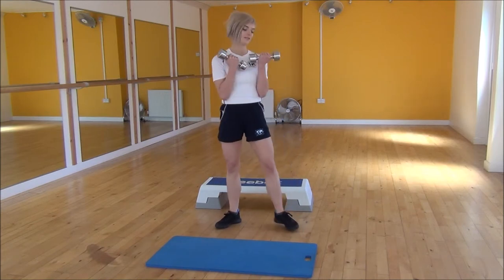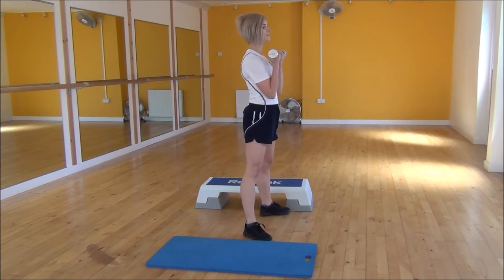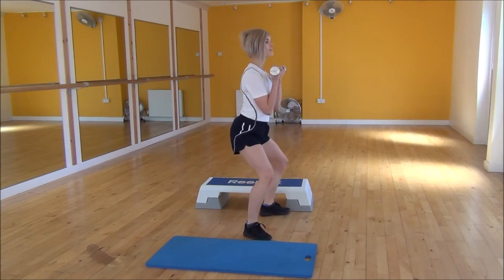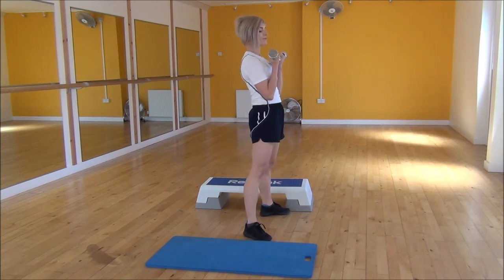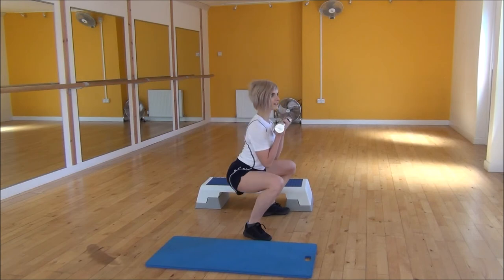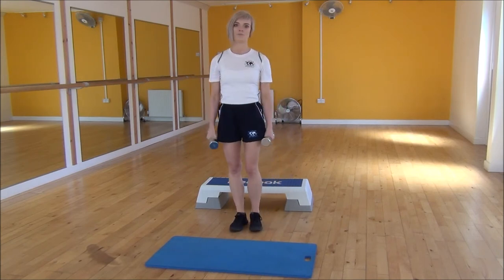And then from the side view, legs hip width apart and your feet out to the side. Weight onto your heels, bring your bum down until we're parallel to the floor, squeeze and lift coming back up. So nice flat back, keeping your chest up the whole time. And that's the dumbbell front squat.